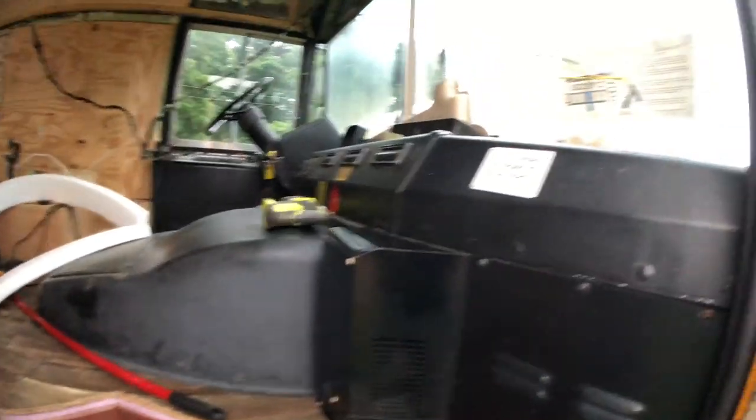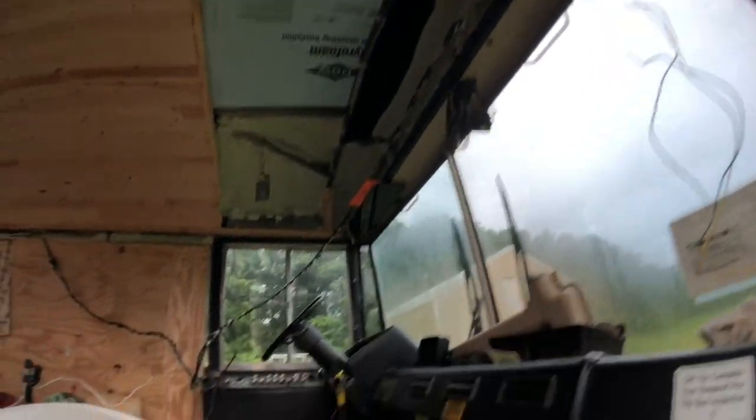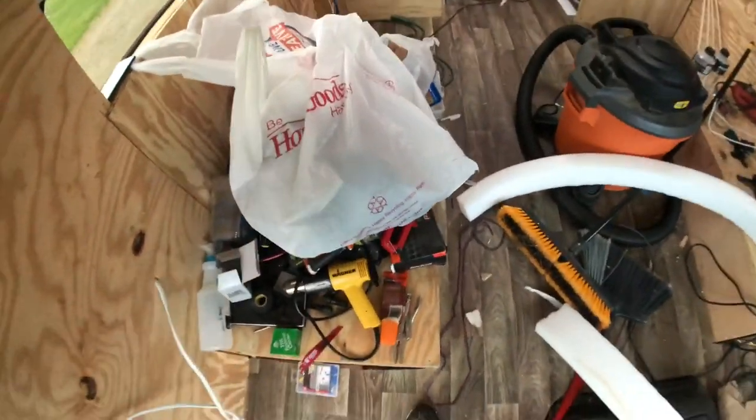As you come in there's an engine bay. We're going to eventually build out this dashboard all in wood, but that's for the future. We still have to finish this portion of the roof and ceiling up here, but it's storing all our tools for now.